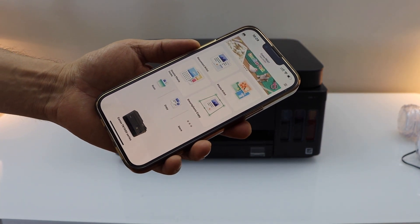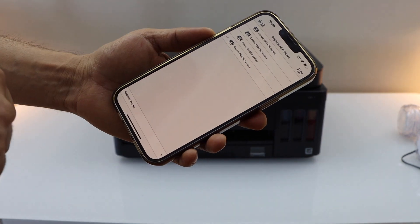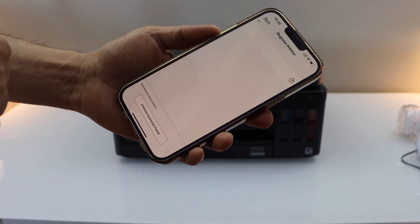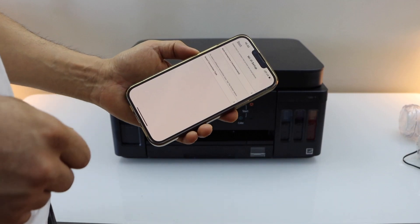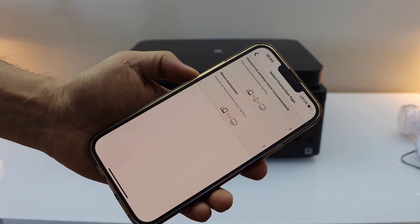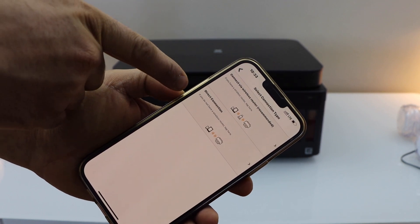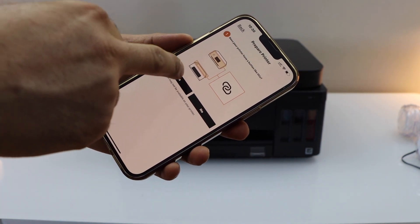In the Canon Print app we have to add the printer, so click on the plus button on the top. On this screen click on Register Printer, then click on 'if printer cannot be found.' On the next screen, select connection type and click on Direct Connection.